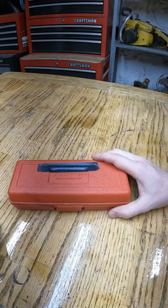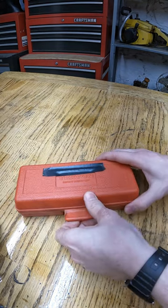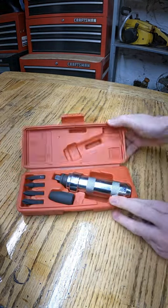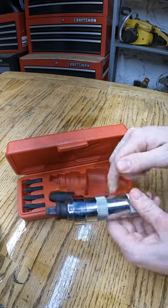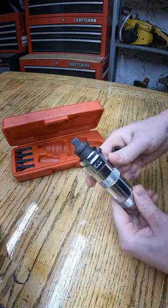Today on Uncommon Tools, we're going to talk about this. You may have seen it before, but I know that a lot of people haven't. This is a manual impact driver. I was taking out a rusty bolt one time and I didn't want to strip it out — it was a Phillips — and so I bought this.